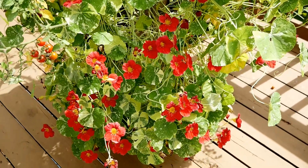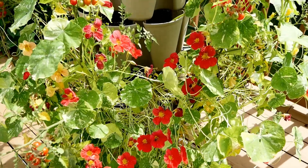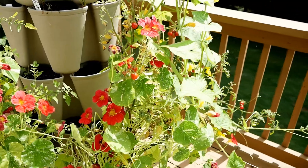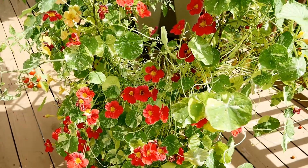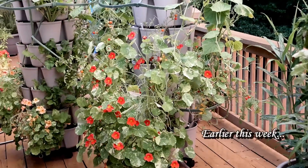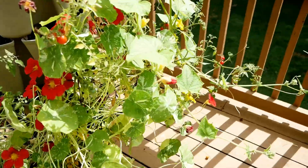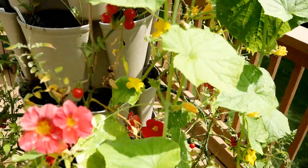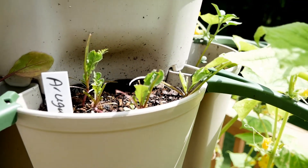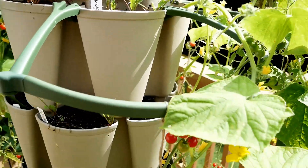The nasturtiums have always done really well in the vertical planters. It was raining a little bit the other day and the sun was setting and it just glowed — it was pink and these little flowers were just beautiful. I'll try to show you guys a picture. Like I said, all the arugula here was pretty much completely devoured — there's some that survived the worms, so I'll replant that.